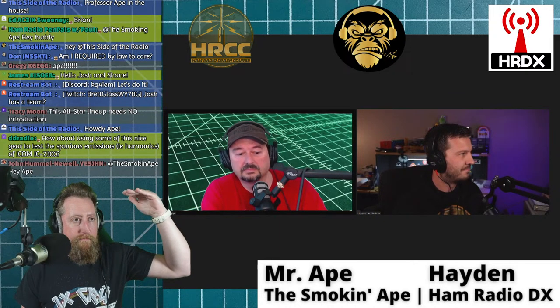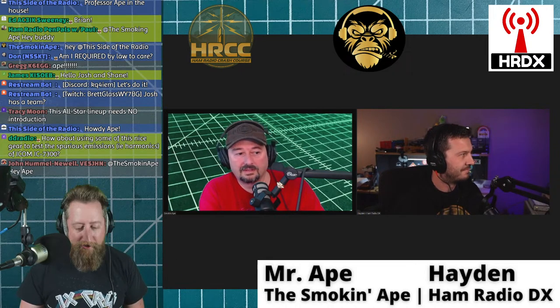Smoking Ape: Thanks for having me on, Josh. I said share wisdom — I hope I don't disappoint, just having fun in the shack. Josh: Thank you for being on. The way I look at wisdom is if you've got more than I do on a topic, I want to hear it. And next to him we have Hayden, Ham Radio DX — how are you doing?